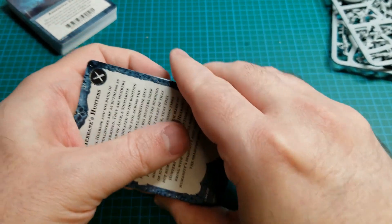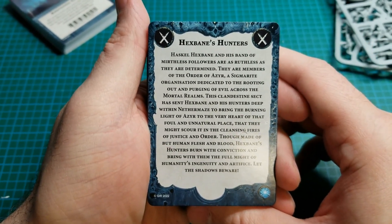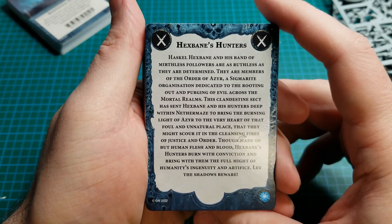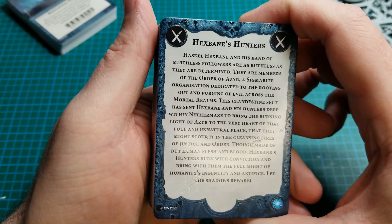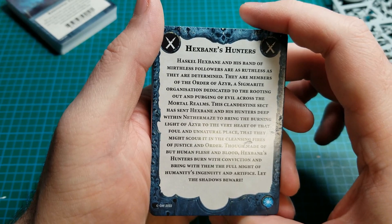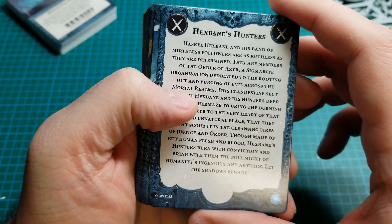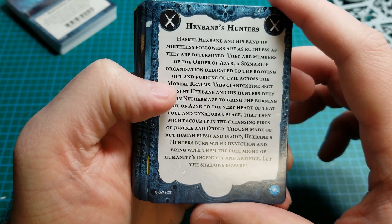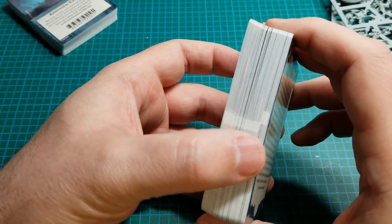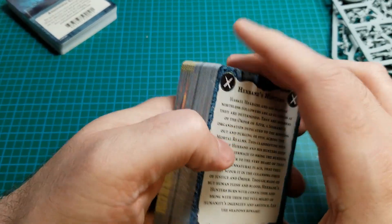Now let's take a look at the rival deck for Hexbane's Hunters. Haskell Hexbane and his band of mirthless followers are as ruthless as they are determined. They are members of the Order of Vizier, a Sigmarite organization dedicated to the rooting out and purging of evil across the mortal realms. This clandestine sect has sent Hexbane and his hunters deep within the maze to bring the burning light of Vizier to the very heart of that foul and unnatural place. So yeah, these are essentially Witch Hunters — the Order of Vizier.